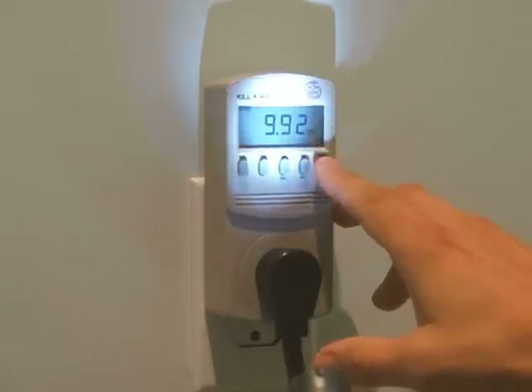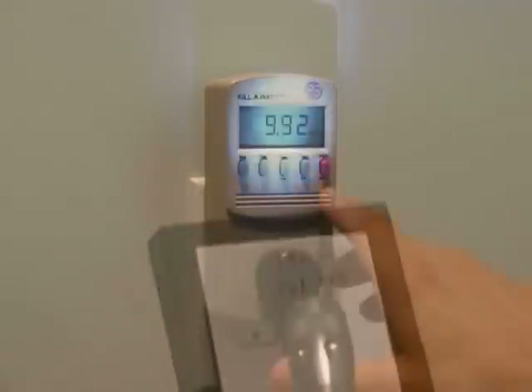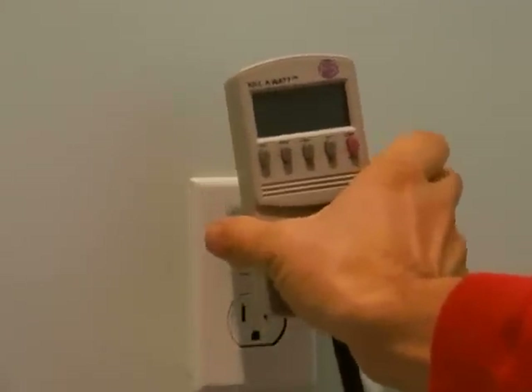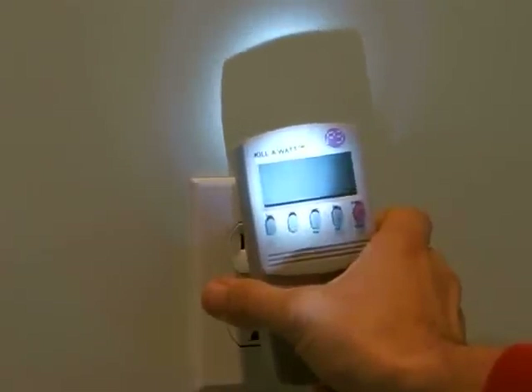Another press of the button will show the accumulated hours since that time. Be sure to write this information down. When you're finished, unplug the Kilowatt from the wall outlet. You'll notice that the display immediately goes blank — that's because the Kilowatt has no batteries and no memory, so be sure to write down your information first.